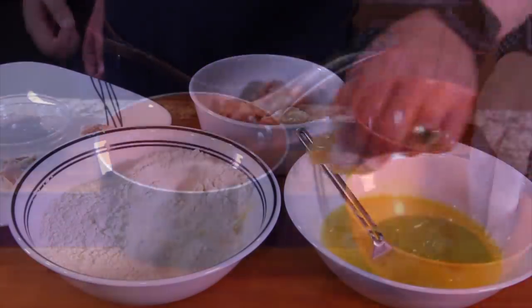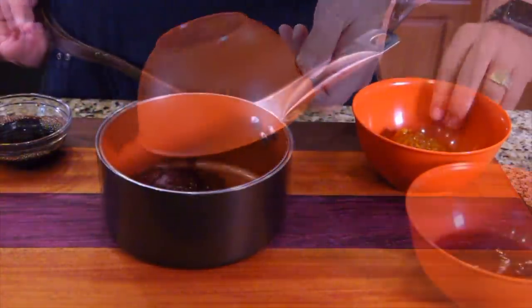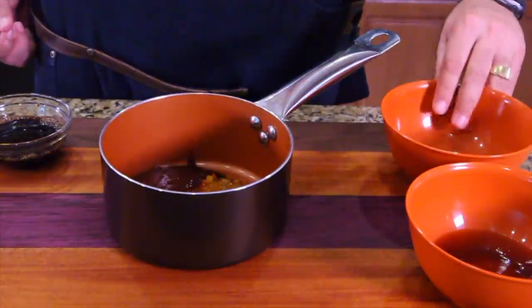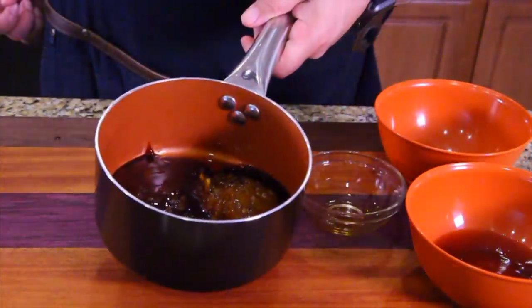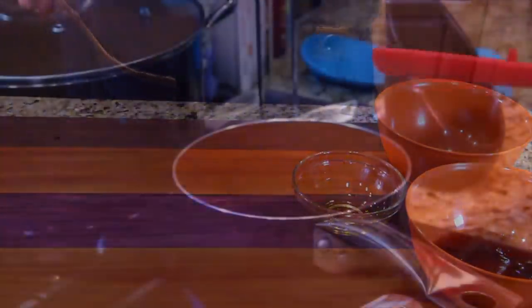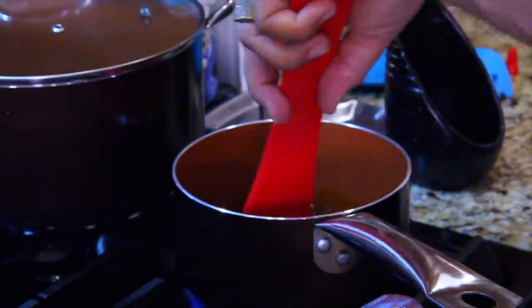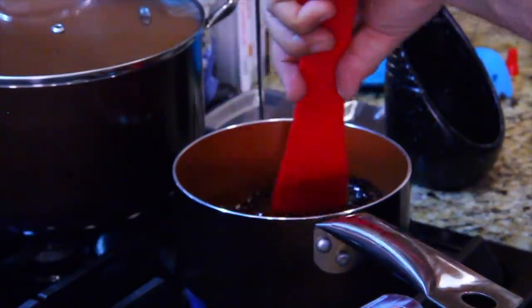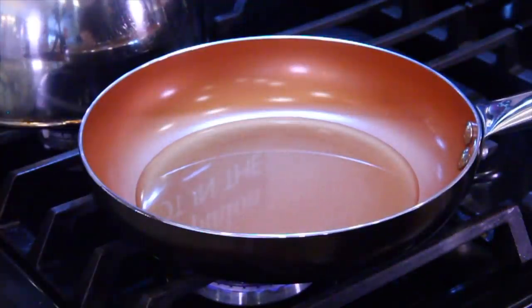So you're going to take your barbecue sauce, dump it in this pot, take the marmalade, dump it in, and the soy sauce, and you're going to mix that all up and warm it on the stove. We're mixing the barbecue sauce with the marmalade and the soy sauce as it warms together — that will be our glaze for the chicken. We have another pan where we're heating some oil so we can put the orange chicken in and cook it first.